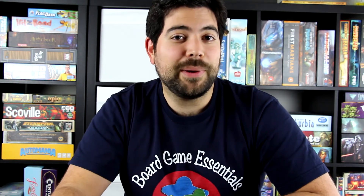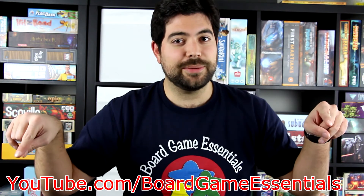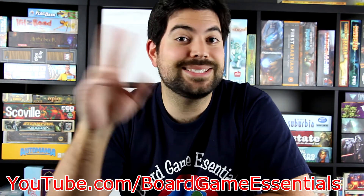If you guys want to find out more about board game essentials, go to youtube.com/boardgameessentials. And with that, I hope you guys enjoy the rest of your day. See ya.